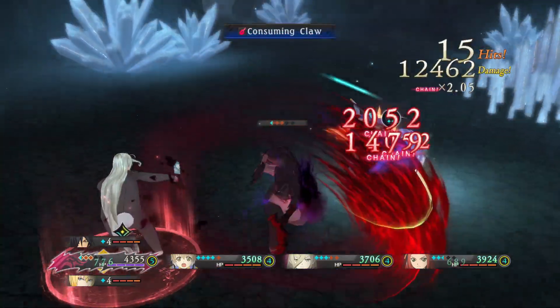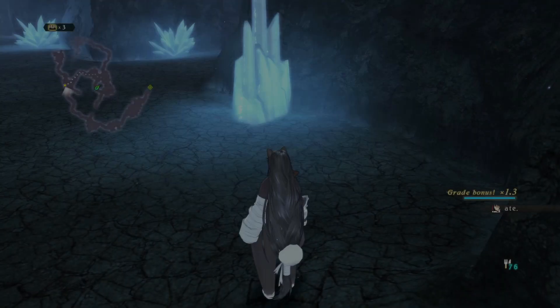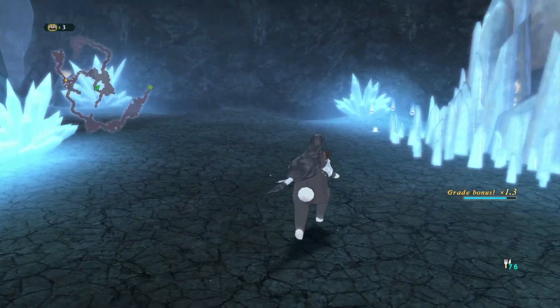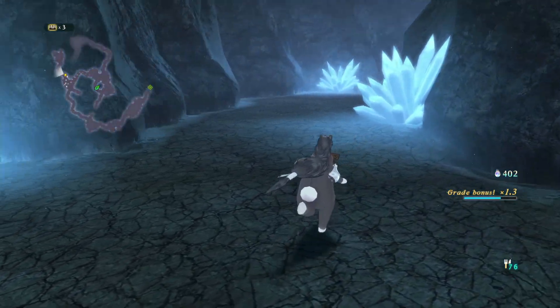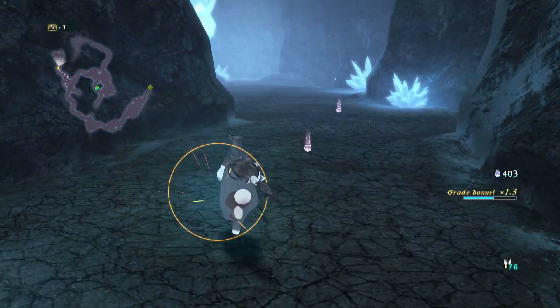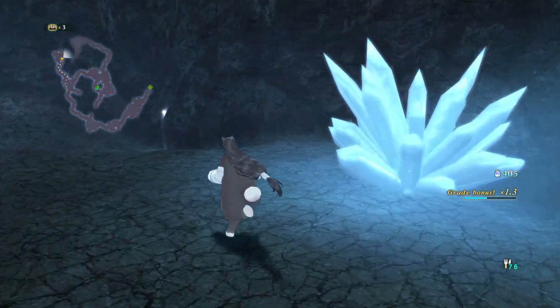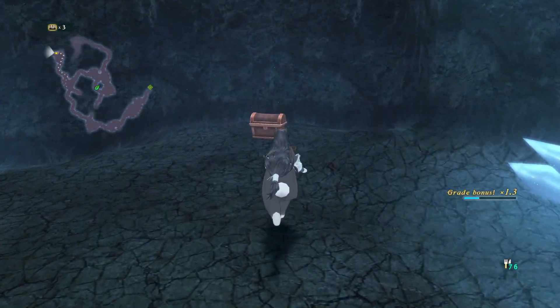You know how I told you, I don't remember how many streams ago, that Tales of Arise was very serious? It just knows where to place its more Tales-y moments better. The tone of the game is certainly more serious, but...